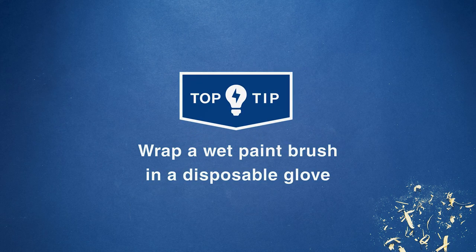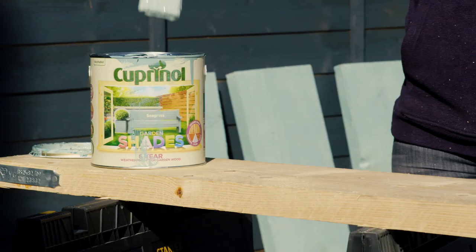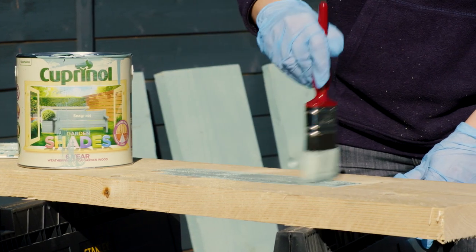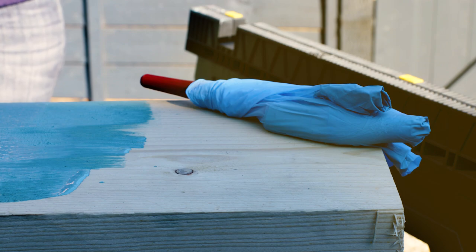Wrap a wet paintbrush in a disposable glove. To prevent your paintbrush from drying out between coats or projects, wrap it in a disposable glove.